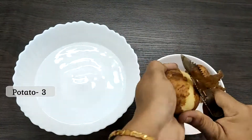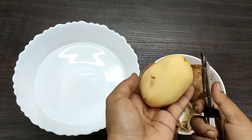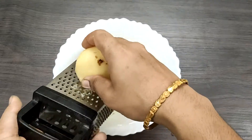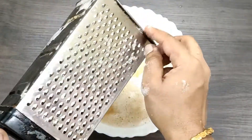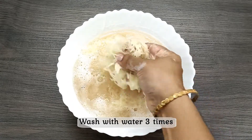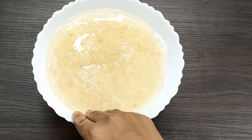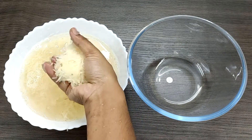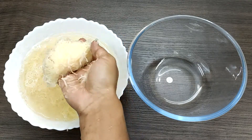First, we are going to make 3 medium-sized bhangal dhampal. We are going to put the rice in the water and mix it.